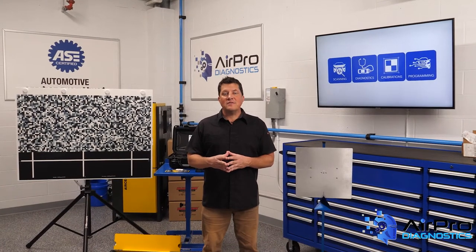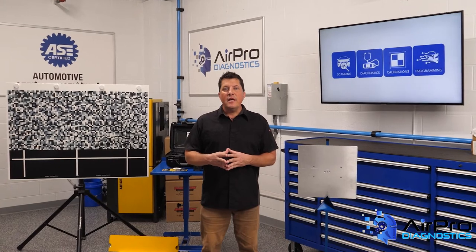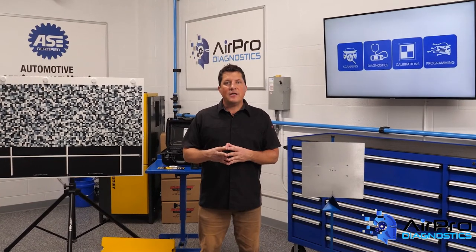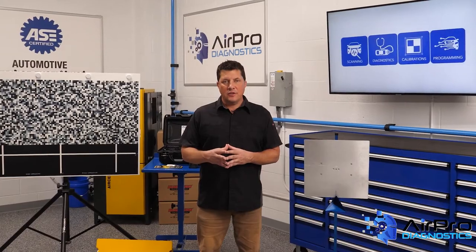In our last video, we discussed disabling procedures related to welding on electric or hybrid vehicles. In this video, we're going to talk specifically about how to search for these disabling procedures using ICAR's website, next in the AirPro Diagnostics Collision Garage.